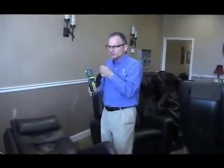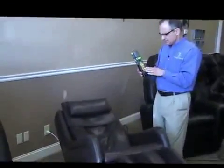On most massage chairs, you have to move the rollers, pick what you want done there, and then pick the intensity. With this chair, everything is done with the push of one button in the area that you want worked on.